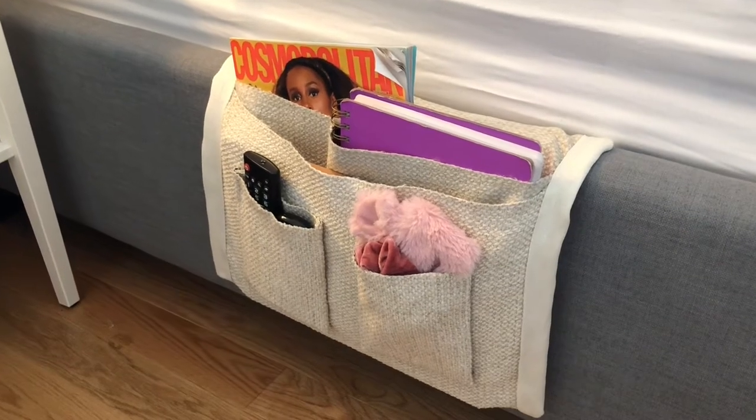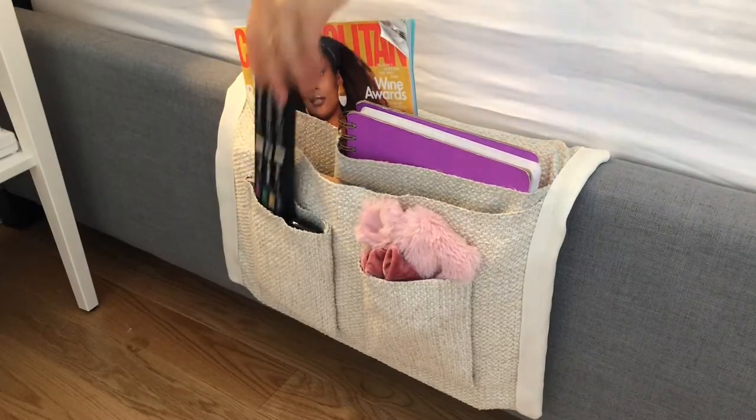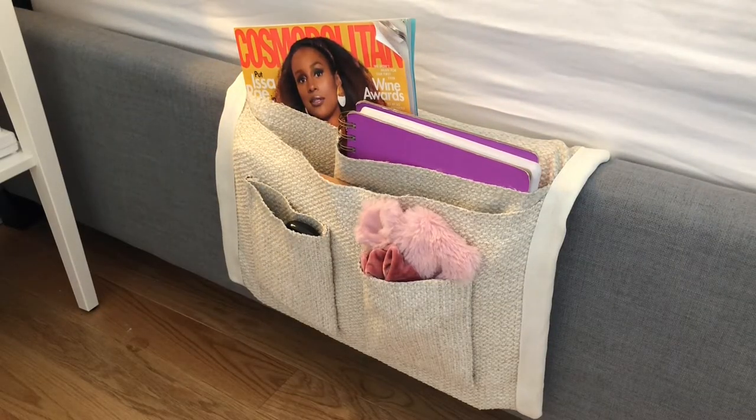Today I'm going to be showing you how to make a bedside caddy. This is probably one of my favorite DIYs to date just because I find it so useful. If you guys are like me and you are on your laptop before bed, if you read books before bed, if you lose your remotes and your phones in your bed, this is actually a really, really great little item to have. It allows you to organize and put everything away without actually having to get out of bed. We all know what it's like to have to get out of bed when you are exhausted — it's the worst.